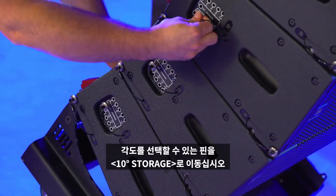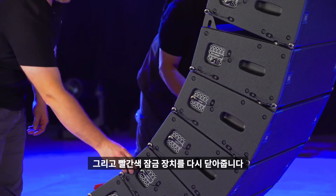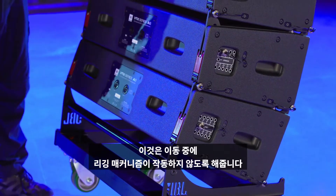Move the angle selection pin to the 10 degree storage position and close the red locking latches of the last four cabinets in the array. This ensures that the rigging mechanism cannot be accidentally engaged during transportation.